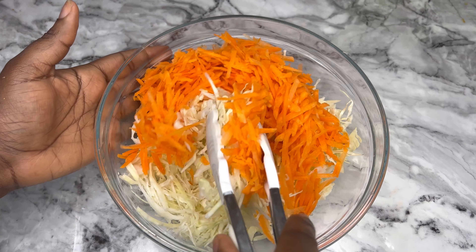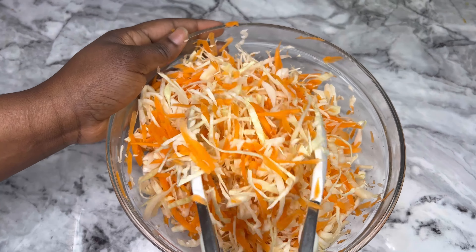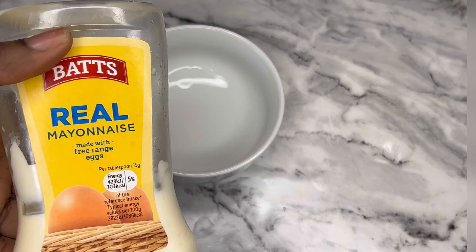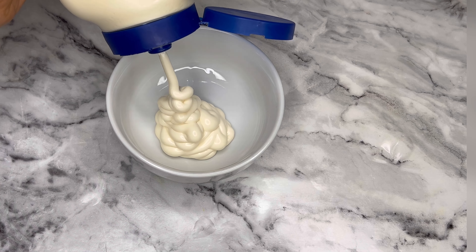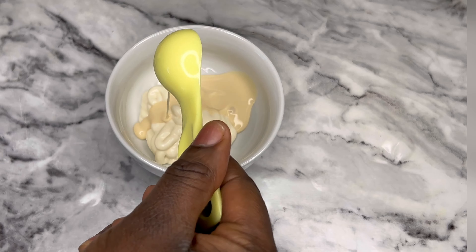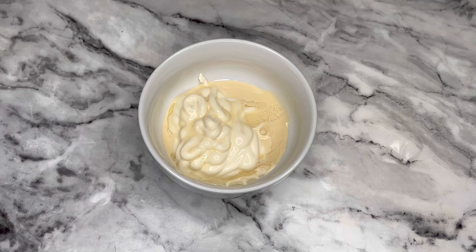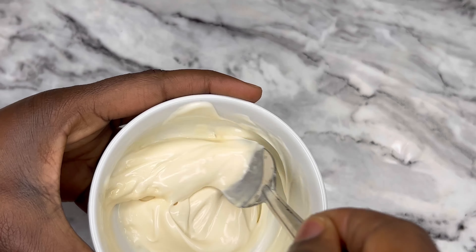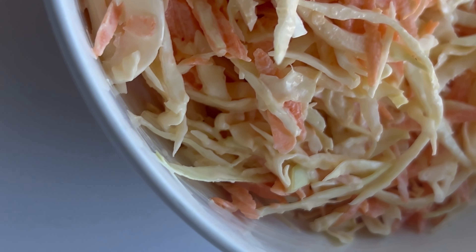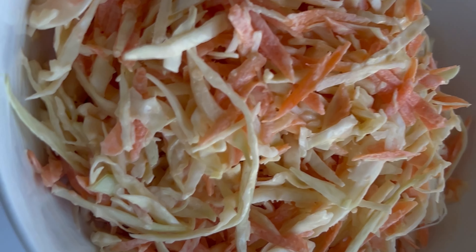Ensure to make this in your own preferred proportion — if you want fewer carrots or more cabbage, just do it to your taste. Next is the cream: first is the mayonnaise, then I added evaporated milk, then lime juice. Some people add pepper — it's left to you, whatever you prefer. Put it all in your mixture and stir together, and this is what you have at the end of the day. Do well to follow and subscribe, thank you!